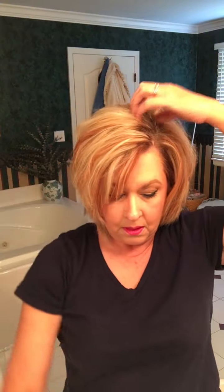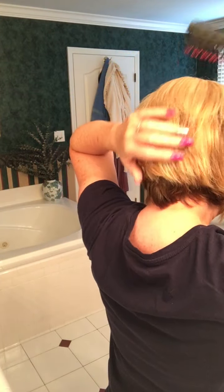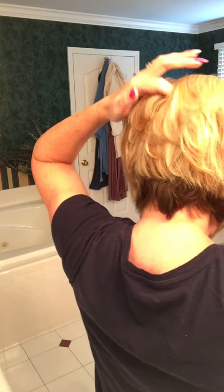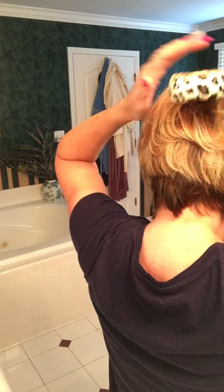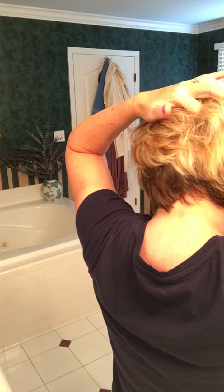Now basically it's done. When I want to, as always, I give it a little bit of fluff underneath. Same with this — if this was flat, go underneath and tease just a little bit. When it lays down, stays up.